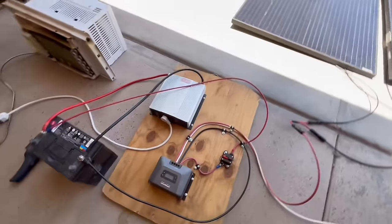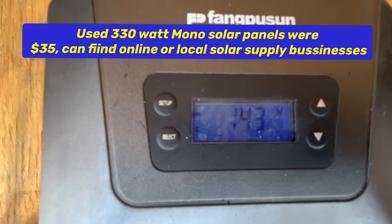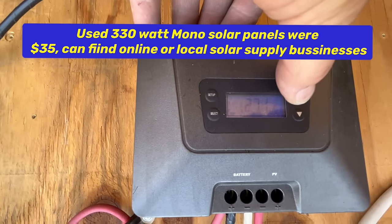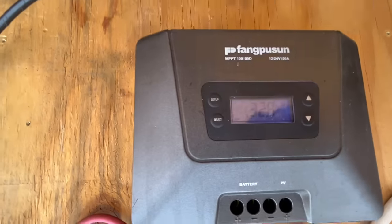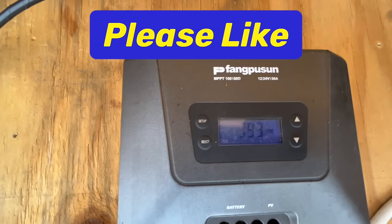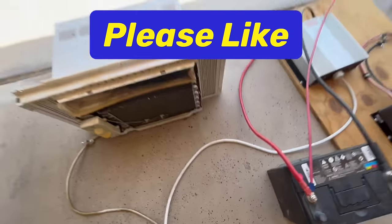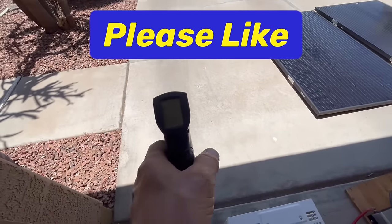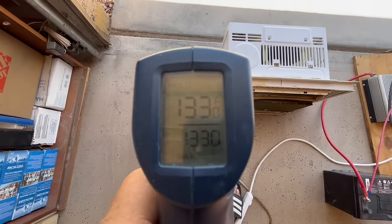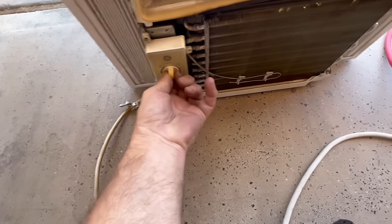Right now we have this connected with no load — the air conditioner is off — and we're at 14.3 volts charging the battery, 27.1 amps coming in, and 32.8 volts on the solar panels coming in at 393 watts. It's about 90 to 95 degrees outside and that cement is 133 degrees, so it's hot out. Now let's turn this thing on high.